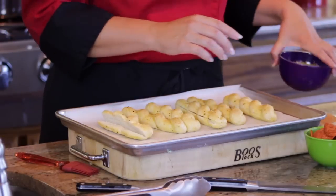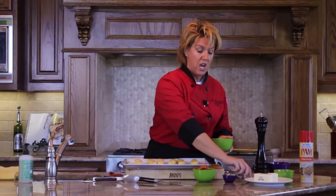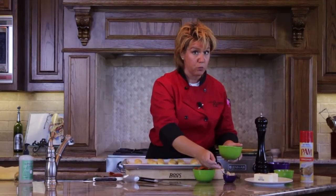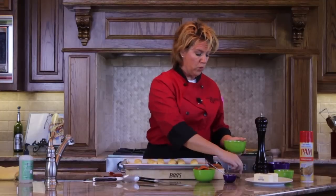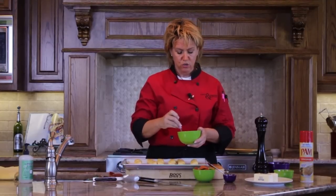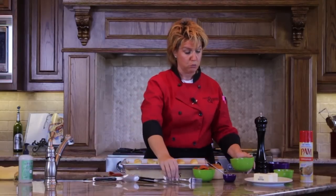We take melted butter — I've got two tablespoons — and about one teaspoon of garlic. Whip that together for a nice tasty rub. We're going to brush this on with a pastry brush.